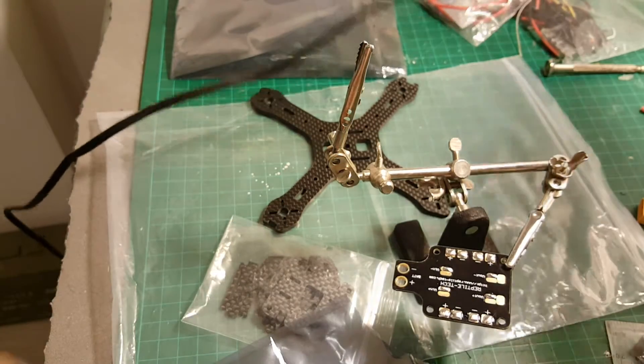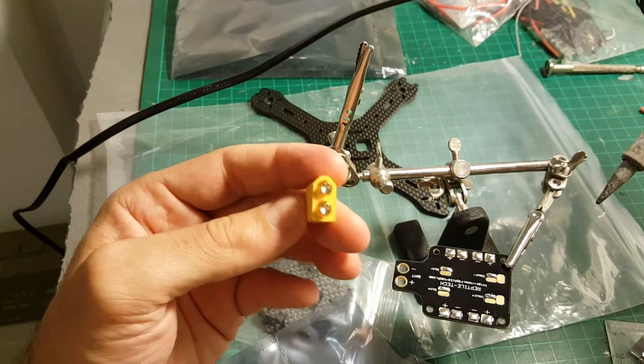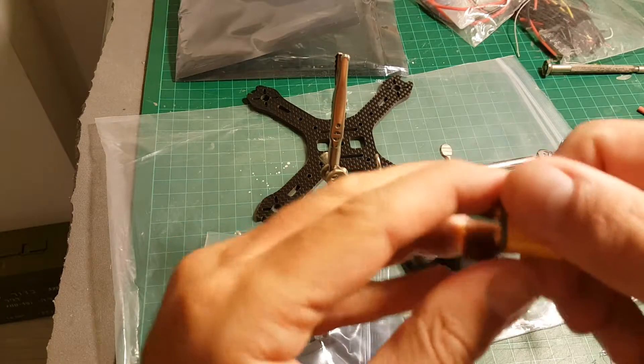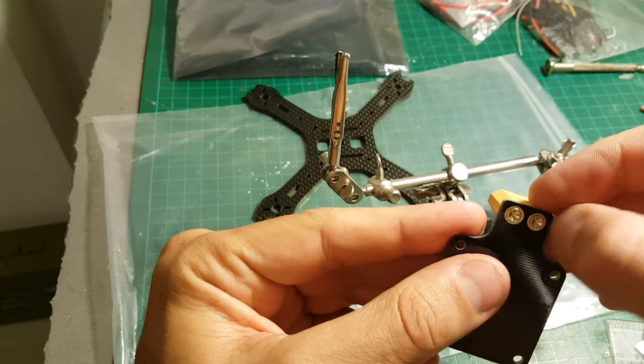Next I am going to connect the XT60 connector. You have a plus and minus here, so make sure you put it on the right direction. First put it inside like that and then you can solder this joint.